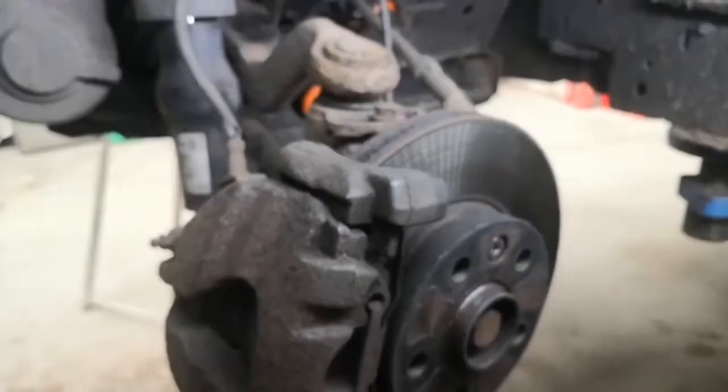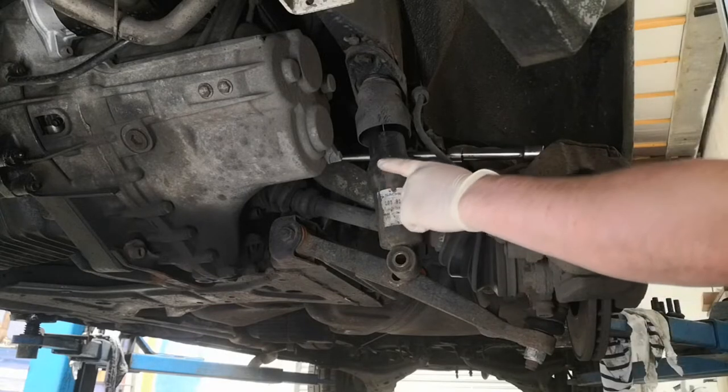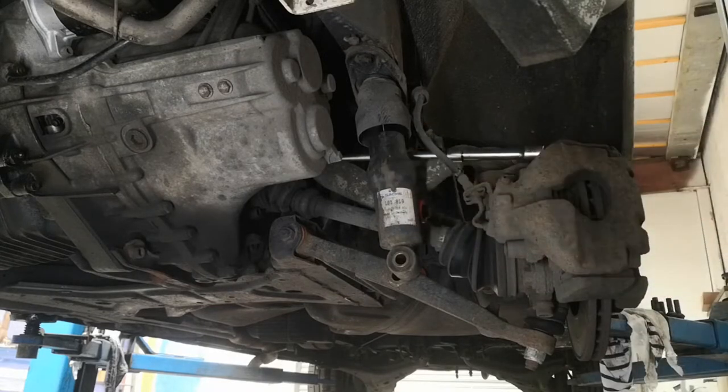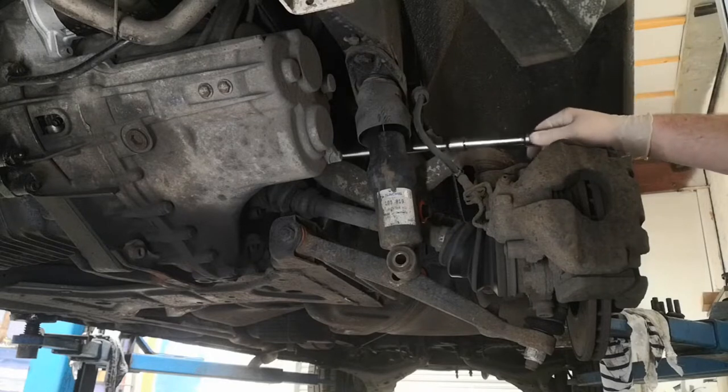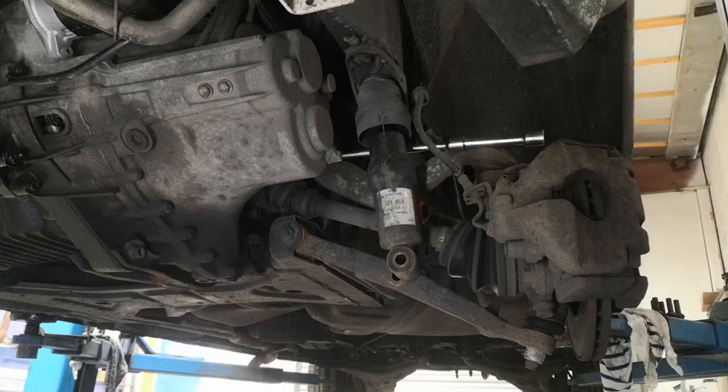I'm going to correct myself before I start here: these bottom ones are M14s, 27mm on the end, and then those ones up there are actually M12s, not M10s like I said. I've got my extensions and I'm going to use an impact gun just to get the job done quicker.